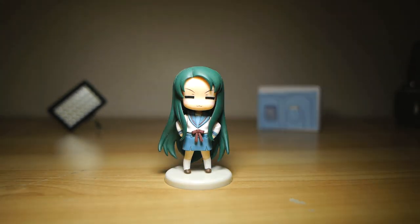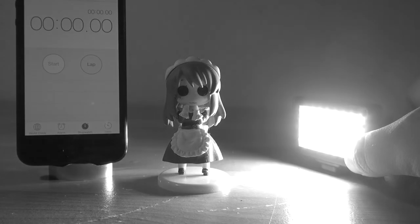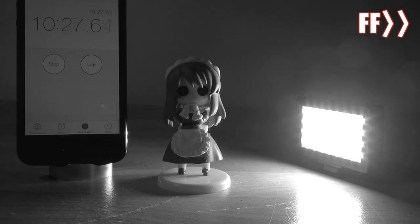Battery life is surprisingly good. The blurb page on Photojojo claims it'll run for about an hour on a charge, which is already pretty good, as many other lights this kind of size — either with built-in batteries or relying on disposable ones — are commonly out of juice in around 40 minutes or so.